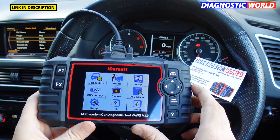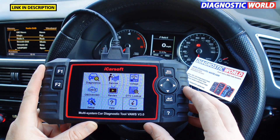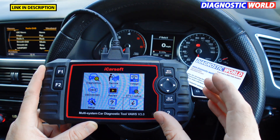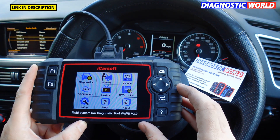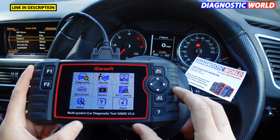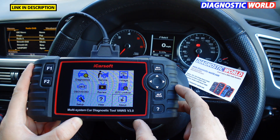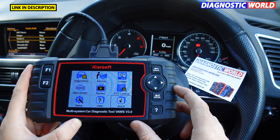So that's the iCarSoft VORS version 3.0. Please use the links in the description below — that will take you to an official and genuine product, since fakes and clones can damage your vehicle. It's a highly recommended tool if you are interested in having a health check for your VW, Audi, Seat, or Skoda. Thanks for watching and we'll see you in the next video.